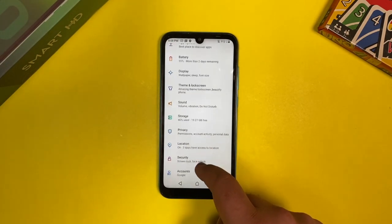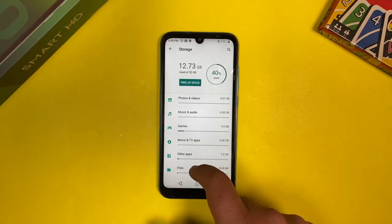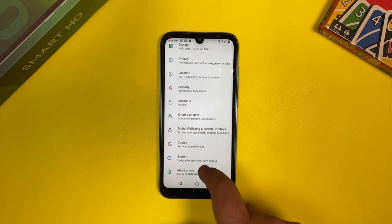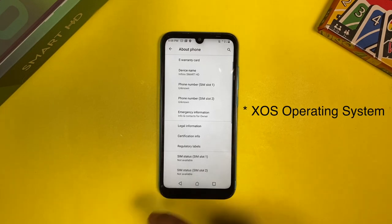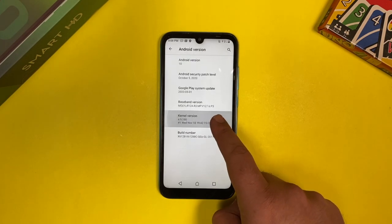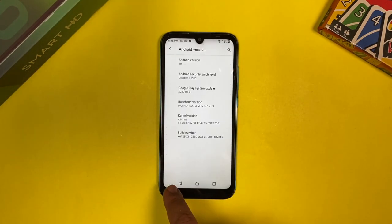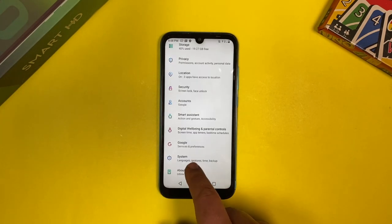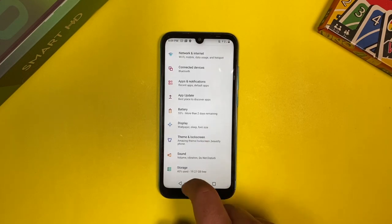In terms of storage, we have 32GB of internal storage and 2GB of RAM. It's an entry-level device so the RAM and storage combination is quite okay. In terms of software, it's running on XOS built by Infinix — a custom software built on Android 10 Go edition. There are 3 SIM card slots: two for SIM cards and one micro SD card slot.